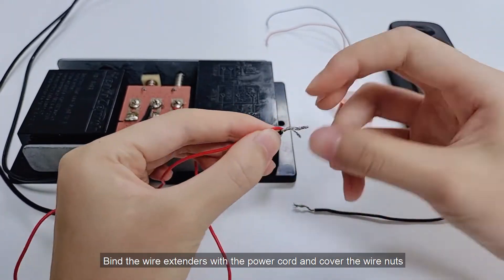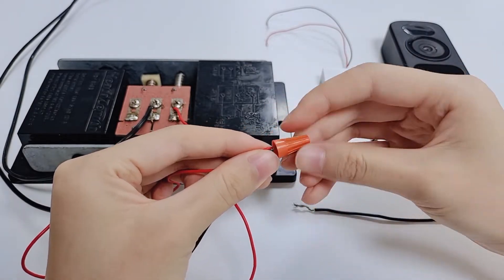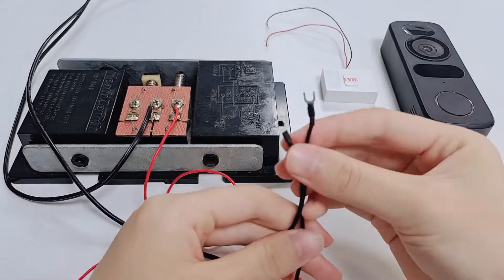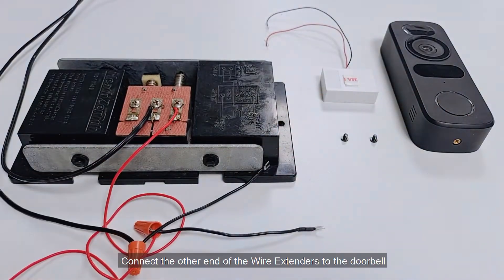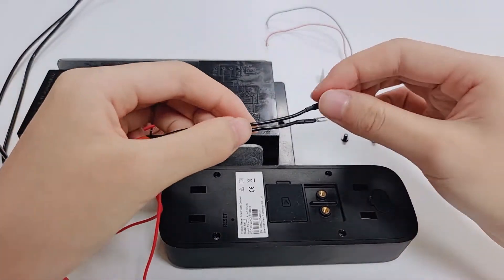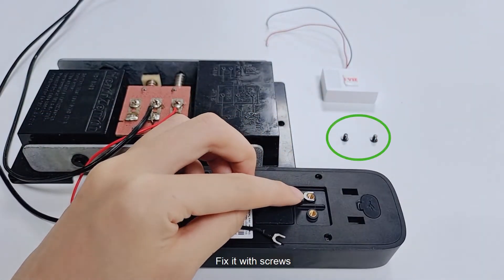Find the wire extenders with the power cord and cover the wire nut. Connect the other end of the wire extenders to the doorbell, and fix it with screws.